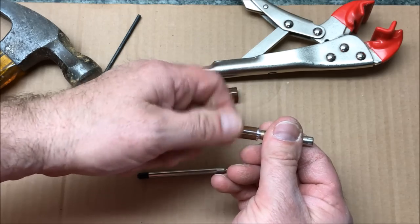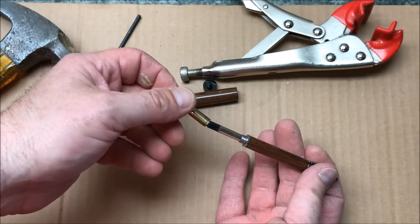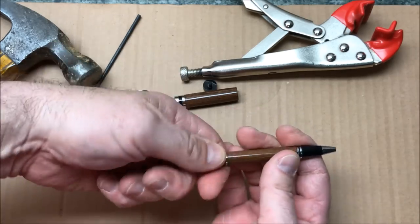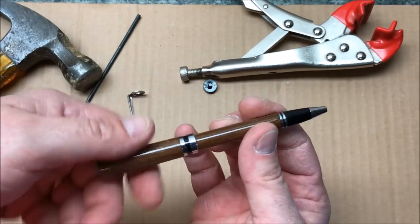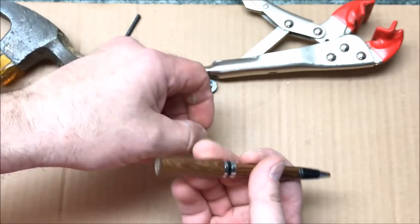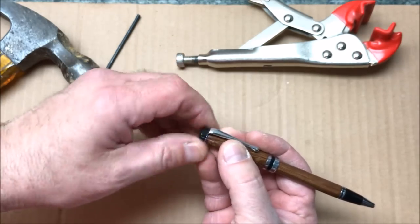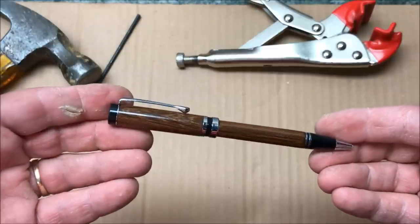Go ahead and remove the transmission once again. Threads — I'm not having any issue at all with the threads. Drop the refill into the front section of the pen. We'll thread our transmission back on. Test it — working fine. Make sure it's nice and tight. We'll slide it back together, and as you can see, we now have a working pen again, so I'm real happy about that. I'm going to go ahead and put the cap and the clip back on the pen.